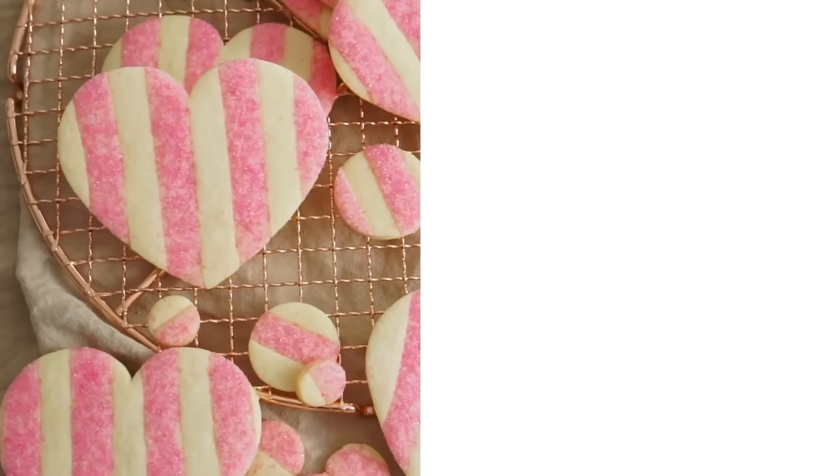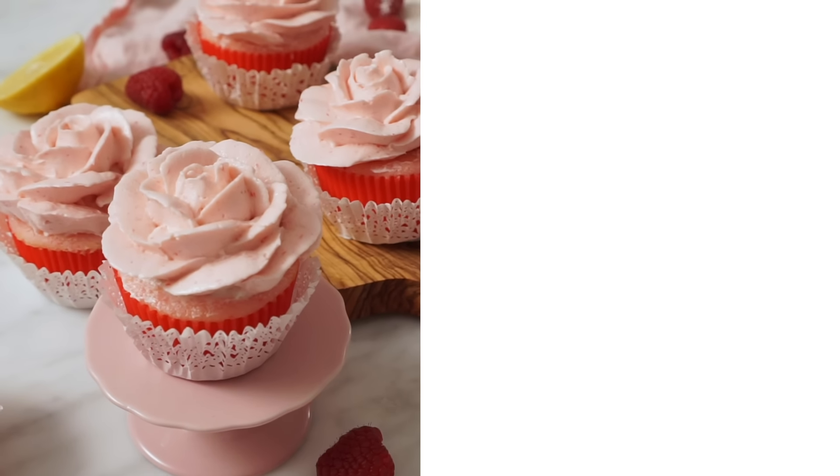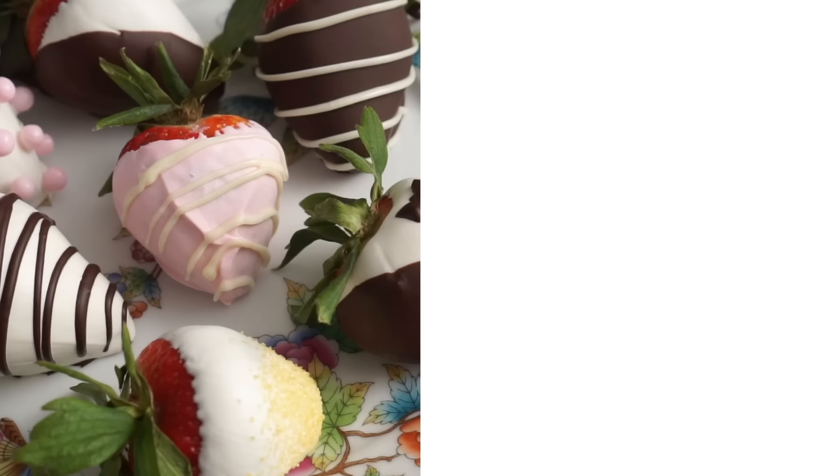If you like this recipe, check out my Valentine's Day playlist — all your favorite Valentine's Day recipes, so much to love. But now it's time for a bite. It's really good — chocolate and strawberry, a winning combination. Need a glass of champagne. If you like this video, hit that like button and subscribe, and I'll see you in the next video.